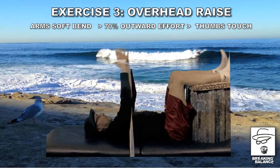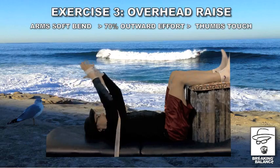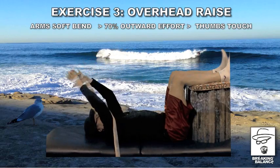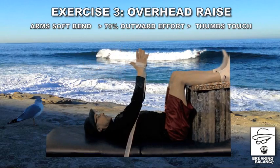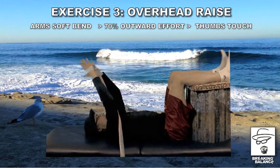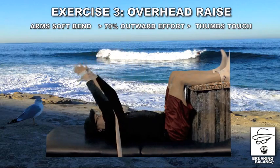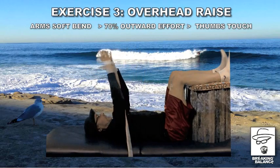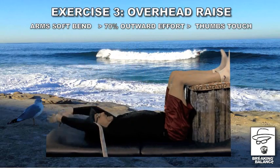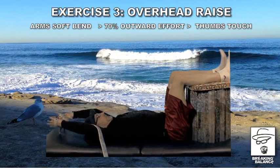One, eleven. One, twelve. Good. You're doing an isometric contraction on your lats while you're moving them up and down, and this is going to help free them up and open them up. One, thirteen. Good. They start adding up, don't they? One, fourteen. Good. Open up the arms if you have to. One, fifteen.